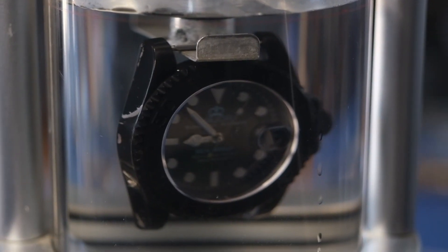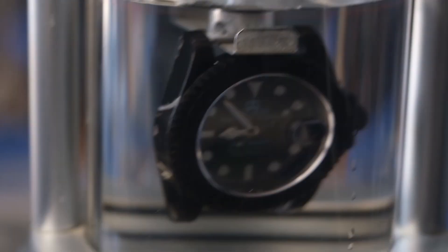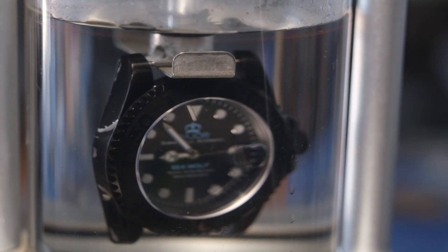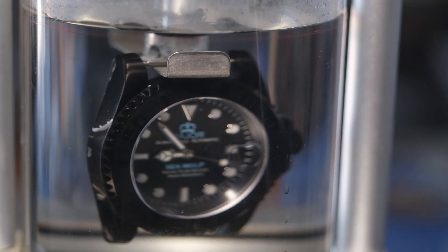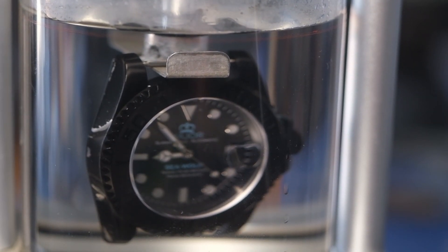And now I've pushed that down into the water, and you'll notice — especially when the light comes onto the watch — let's just give this a little bit more light, there you go, that's better. And let's focus in on that.